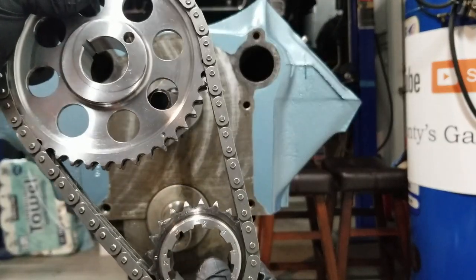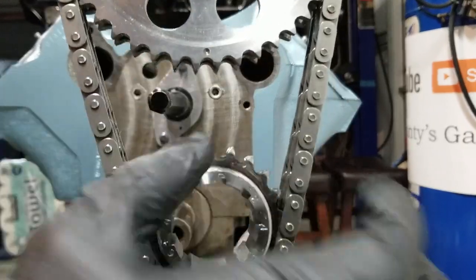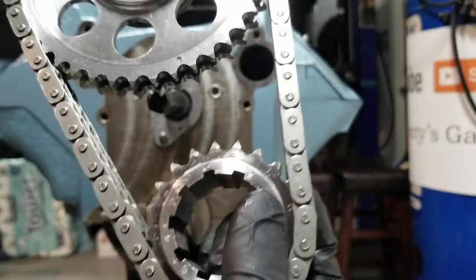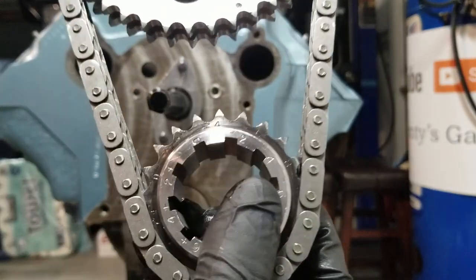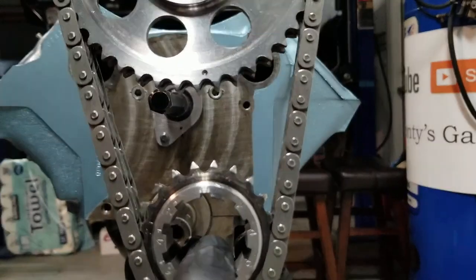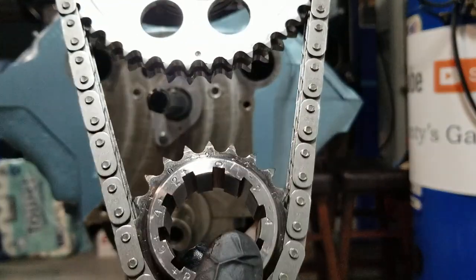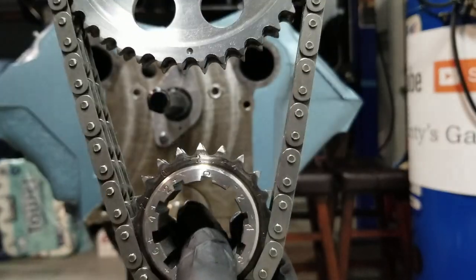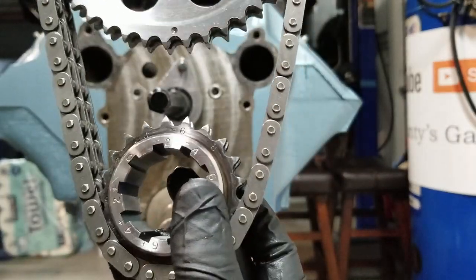When we go ahead and put this on we need to pay attention to our timing. Here's our timing dot at the bottom. What's mandatory in my opinion when you have a custom cam: you need a crank sprocket that has different settings so you can advance or retard your cam easily. I already went through the math and measurements — I need to be at minus two degrees. When you first install your cam, you install it at zero, and the way to do that is you line up the zero mark.